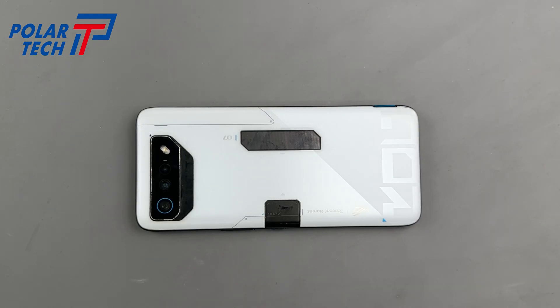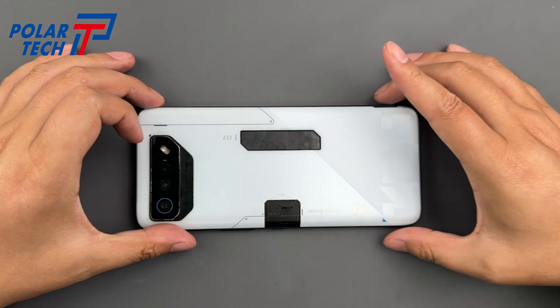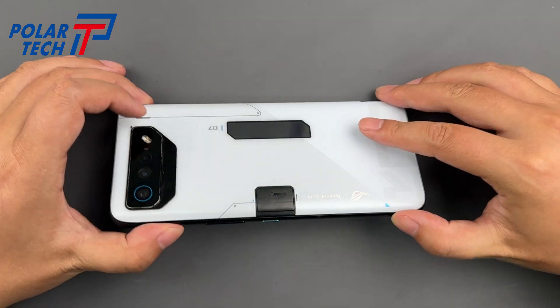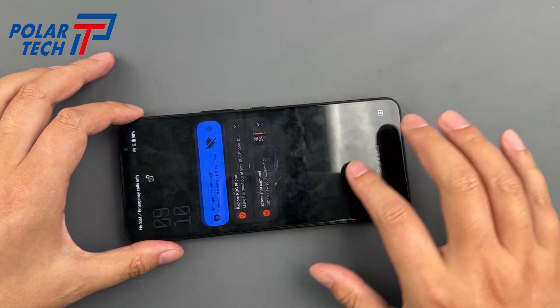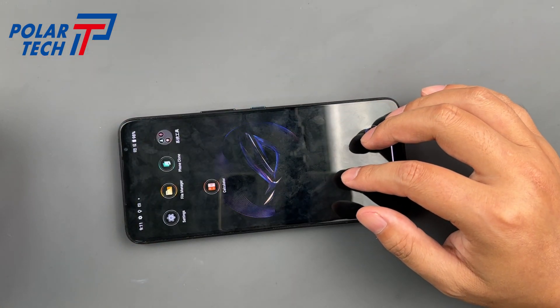Today we're replacing the battery on the Asus ROG Phone 7 Ultimate, one of the most powerful gaming phones on the market. With its customizable rear screen, air trigger shoulder buttons, and support for the Aeroactive Cooler, this is a phone built for performance.